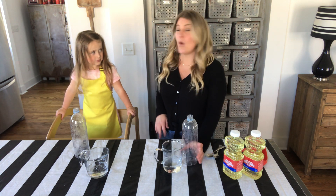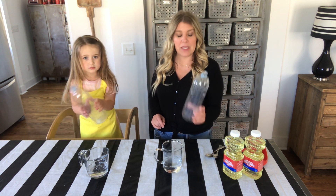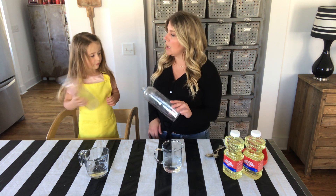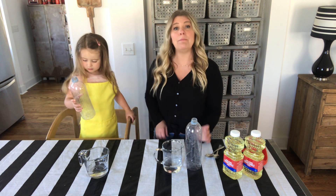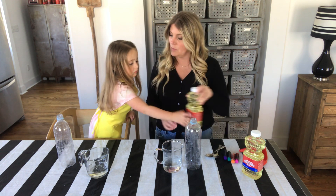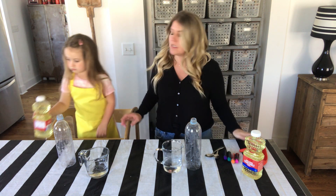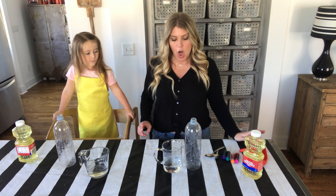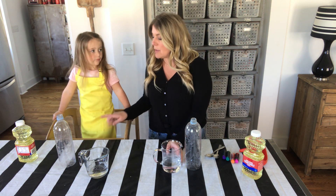We're back — you can see our bottles are washed out from our last experiment. Now we're going to do one that we can keep: we are going to make DIY lava lamps! This is a great beginner science project and a good one to do right now because you probably already have most of the supplies in your house. We're using recycled plastic water bottles, vegetable oil, food coloring, and antacid tablets.